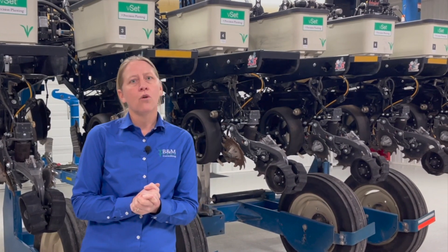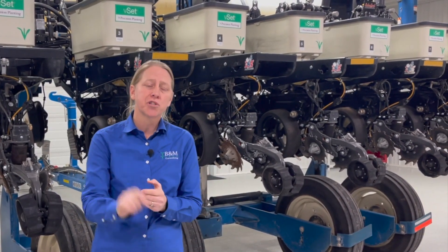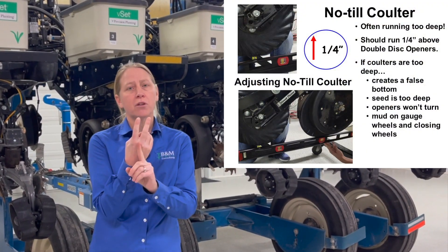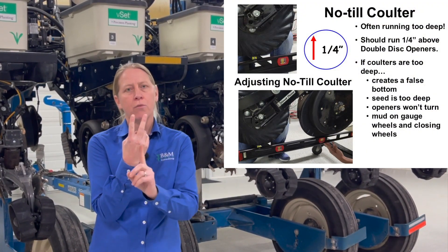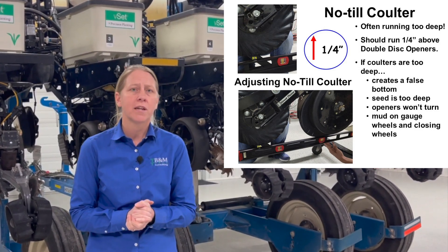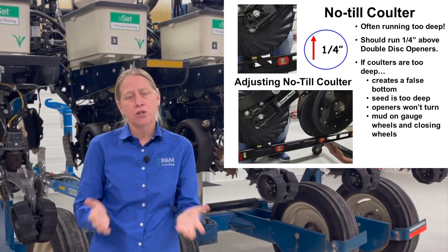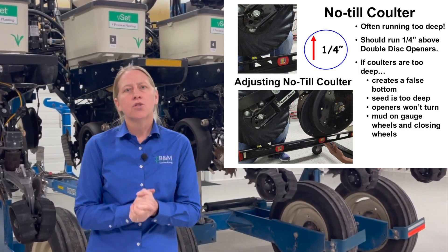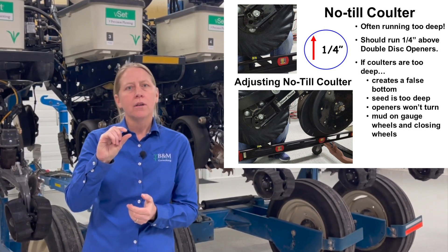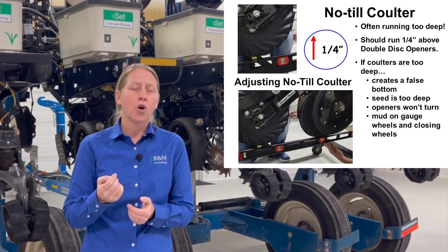One of the issues with the no-till coulter is making sure it's set right. What I find on planters is they're often set too deep. If that no-till coulter is running too deep compared to my disc openers, I can actually create what I call a false bottom, and I have a lot of issues with variable planting depth. So we want to make sure it's running shallower — about a quarter inch shallower than the bottom of my double disc openers.